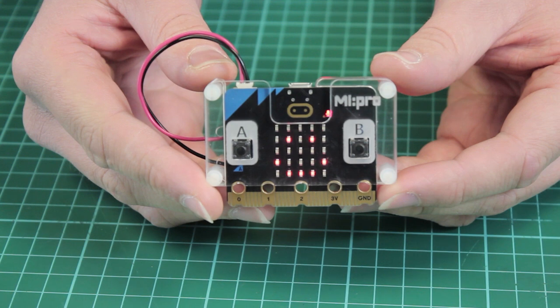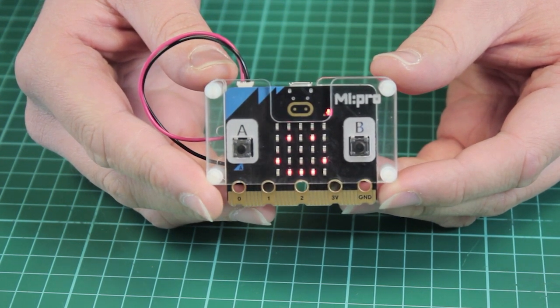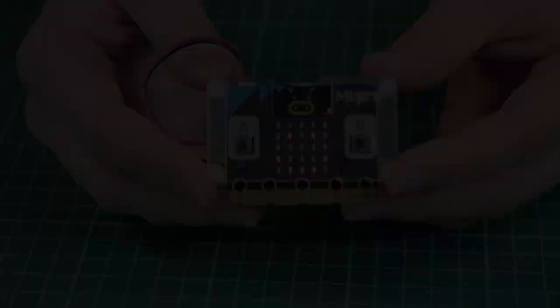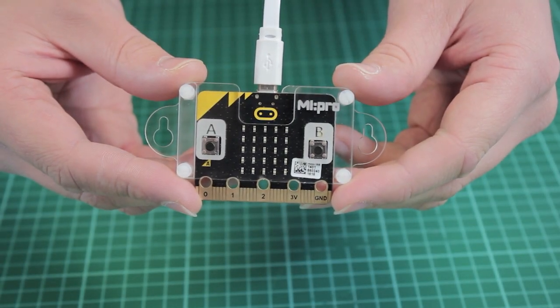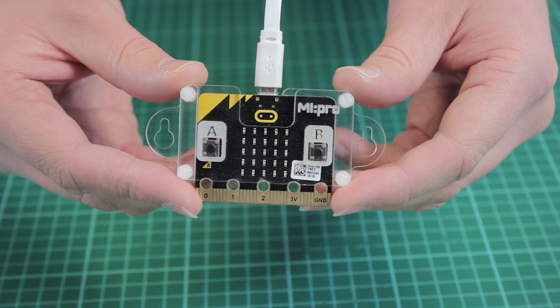This is the standard version of our MyPro Protector case which you can see here. It can be used with a battery pack which can be mounted on the back, and we also have a wall-mountable version which you can see here. Let's take a look at each in more detail.